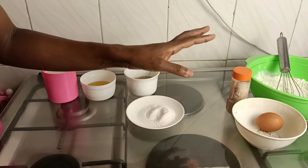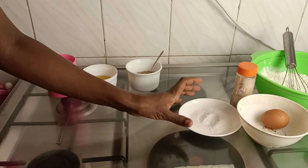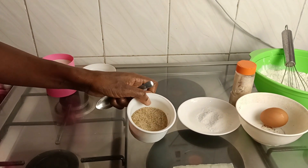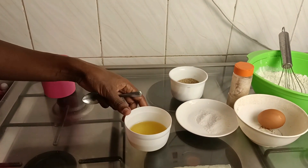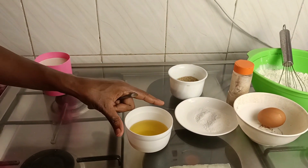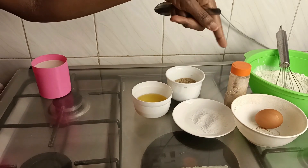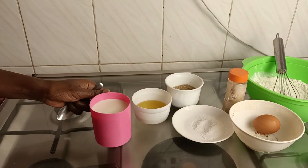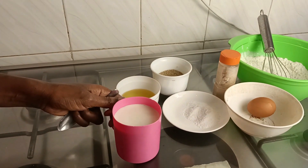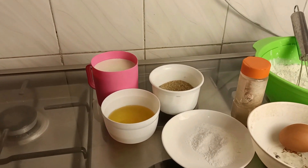We'll have a teaspoon of salt, then half a cup of sugar. In the mixing process we'll need two tablespoons of cooking oil — not for deep frying, but for the mixing purpose. Then one cup of warm fresh milk. I hope you've understood, so we can proceed to the mixing process.